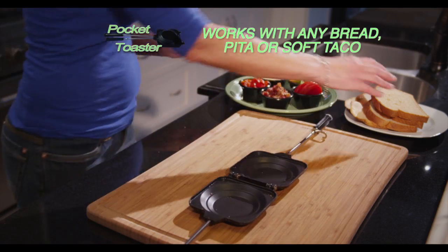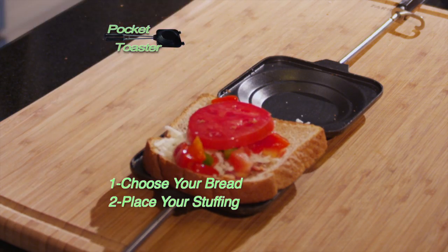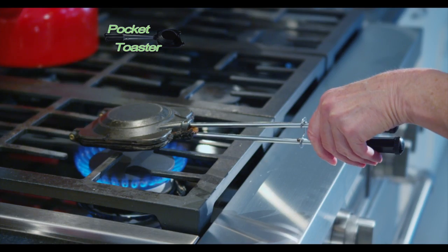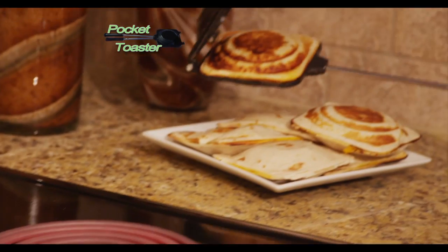Making your own pocket toasters is as easy as 1 - choose your bread, 2 - place your stuffing, 3 - top bread and close. Pocket Toaster crimps the crust for you. Pocket Toaster works great on any type of stove, electric or gas, and the handles never get hot.